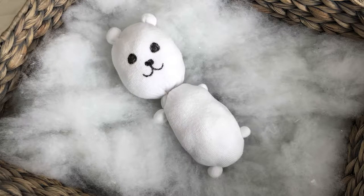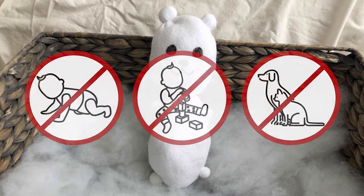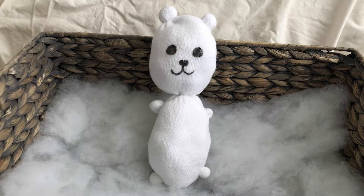In this video we will be making this color your own bear out of a gym sock. This bear is a super fun way to express your coloring skills, but please remember that even though this bear looks like a toy, it's not. It's an arts and crafts project and should not be given to babies, small children, or pets. With that in mind, let's get started by reviewing the supplies and tools we'll need.